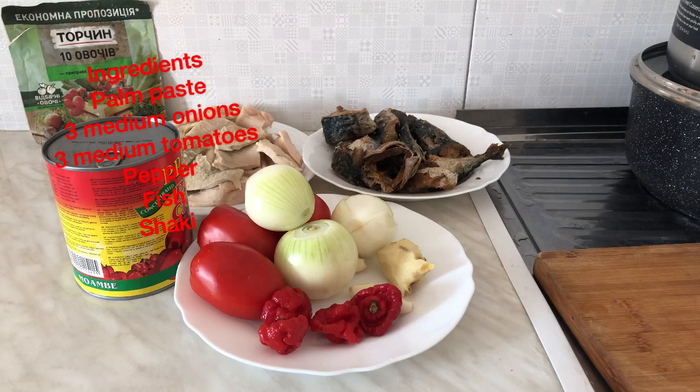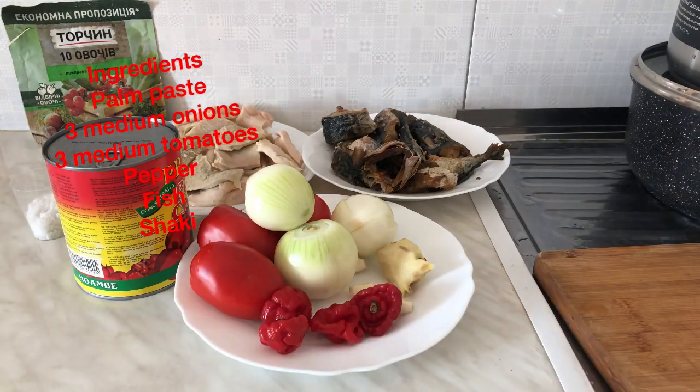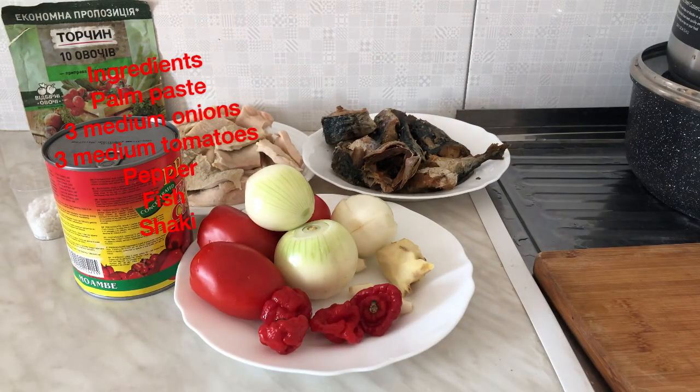I've already washed all my ingredients — my fish, my tomatoes, my shaki, my onions, and garlic. We are about to make our soup.